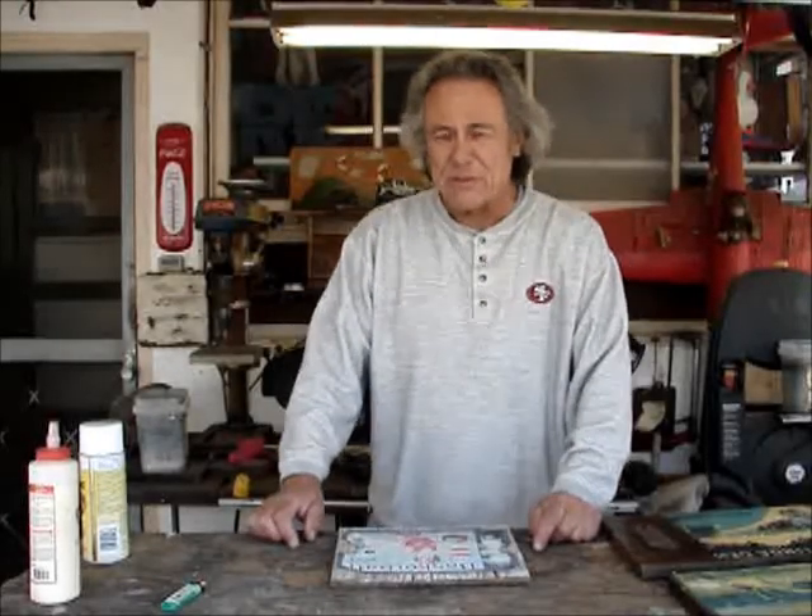Hello everybody, Red here for Scrappy Toys. I'm here to show you how to get creative with things you find around your house or maybe out in the street, like how I use old wood that I find.